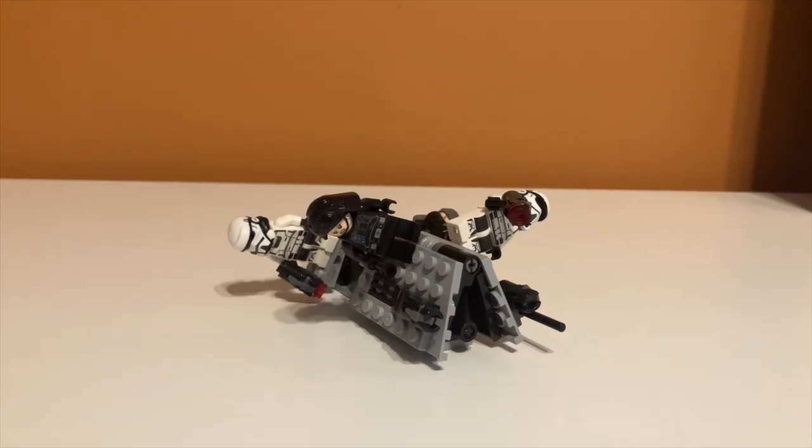So there you have it guys — that's my review of set number 75207, the Imperial Patrol Battle Pack. If you enjoyed the video, feel free to like and subscribe, and I'll see you in the next one.